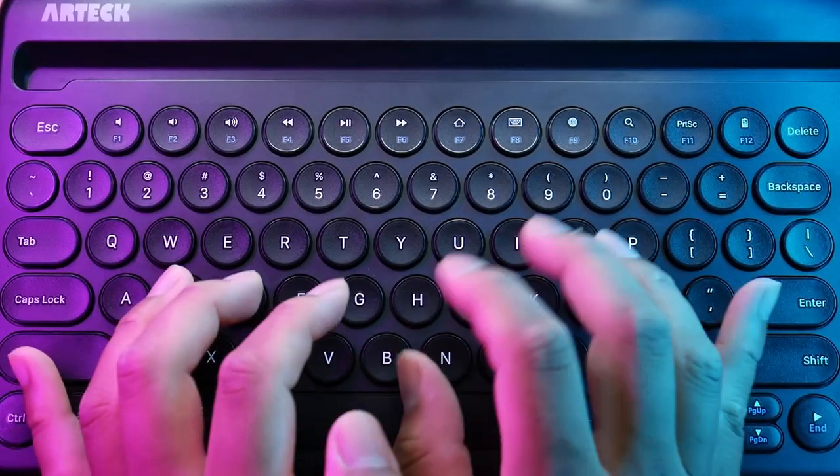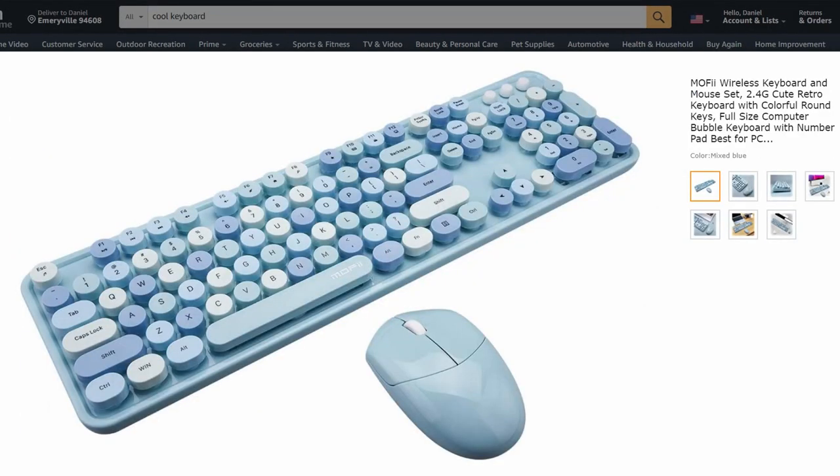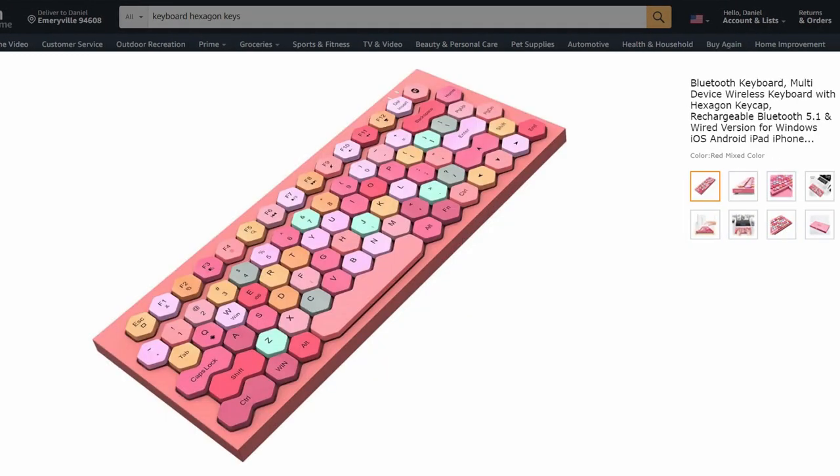Now, if this loud keyboard offends you, then you're going to want to go with a traditional keyboard. These are much less customizable, but they're definitely functional — it's a keyboard and it simply does what it's supposed to do. Even with these, there's a style for everyone, from cool color combos to retro to hexagonal keys. So if you already have an idea in your brain of what you want, now you have to choose between wired and wireless.